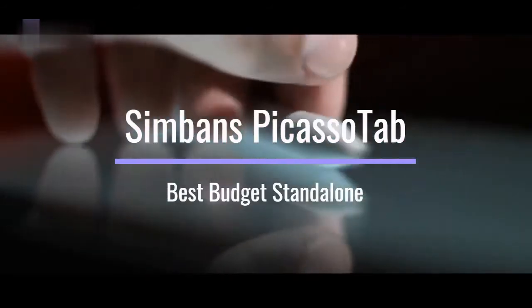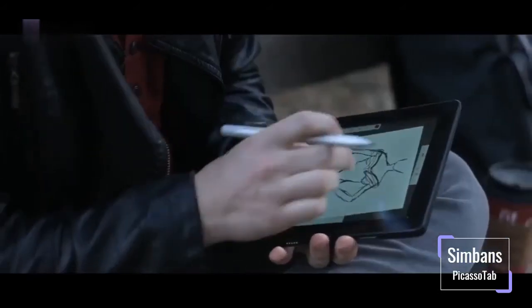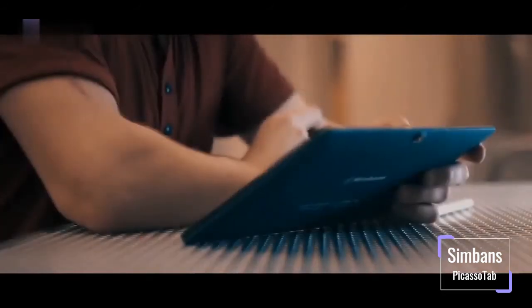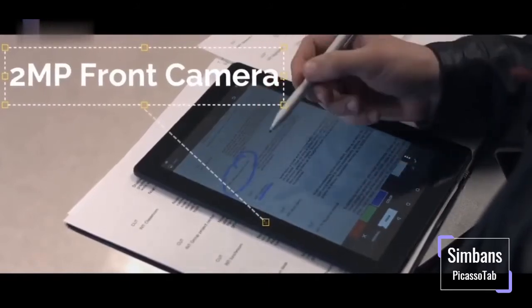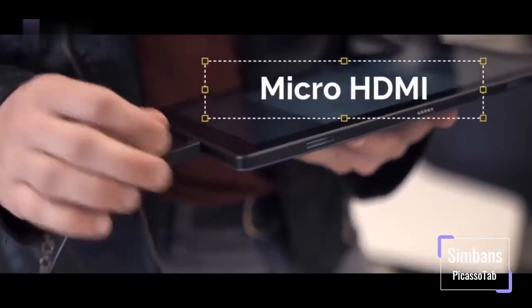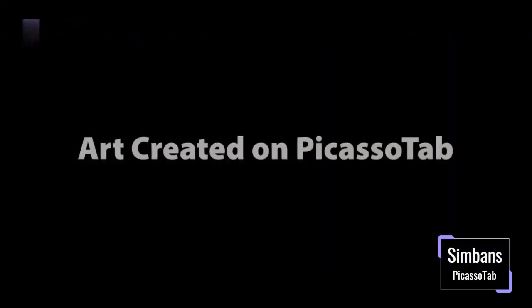The second tablet on the list is the Simmons Picasso Tab, the best budget standalone drawing tablet on the list. The Simmons Picasso Tab is an Android-based tablet with a 10.1-inch size — ample space for a designer and a small size that's great for mobility and portability. Being a standalone tablet, it does not require a computer connection to use. A pen pressure sensitivity of 1024 might sound a little off, but rest assured it has accuracy to it. Working with the tablet is also made easier by palm rejection technology, which avoids a response to your palm, and with a glove included in the package it only becomes better. The rechargeable pen, powered by AAA batteries, is good for 1000 hours of life. Powered by the MediaTek quad-core processor, the CPU performance is efficient and powerful, although the tablet exhibits low RAM levels of 2GB.